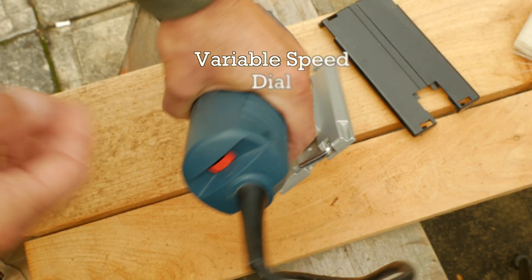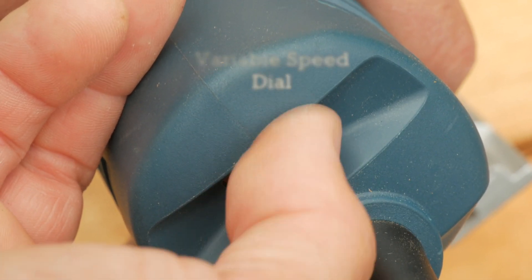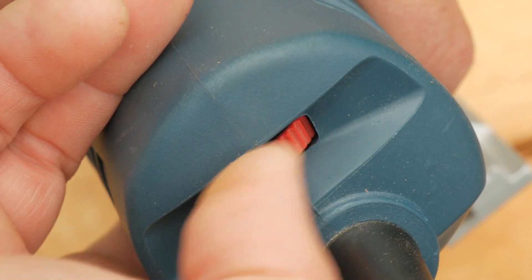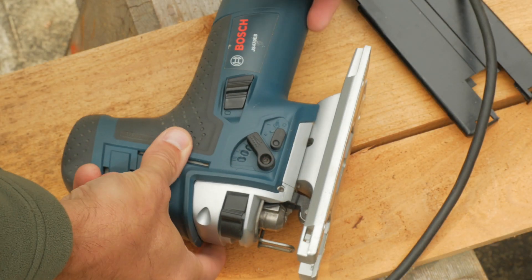The variable speed dial has six settings from 500 strokes per minute to 3100. I set mine to position 6 — 3100 strokes per minute — and it worked well. I believe this higher setting keeps the motor cooler as the internal fan speed is also higher.